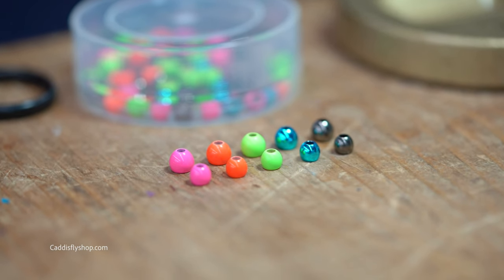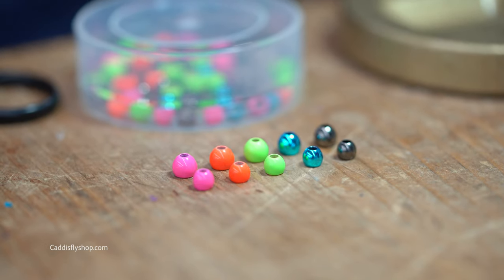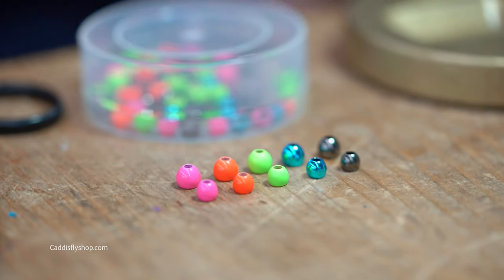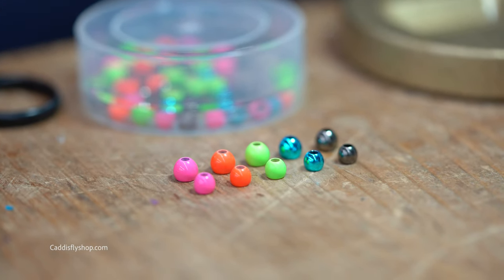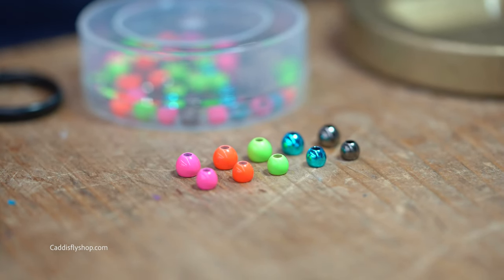Hi, Bruce Barry with Pro Sportfisher. It's been said I can't do a short video, so here's a short one. Real quickly, we're going to go over the Pro Flexi Beads. They were new in March of last year and we've got a couple colors and a couple sizes to go over.